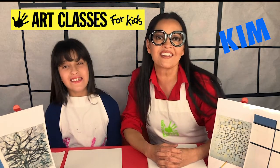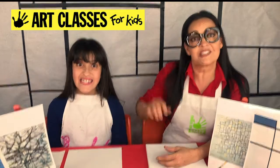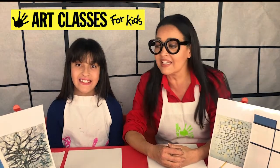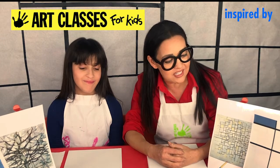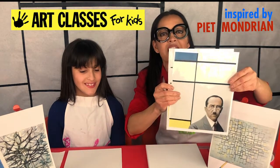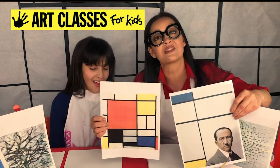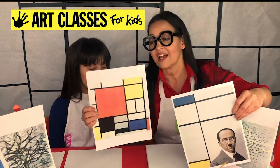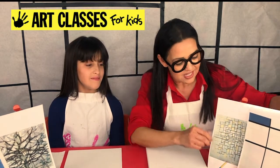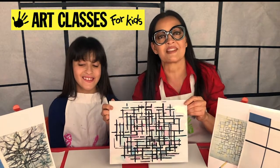Hi guys, Kim here with Art Classes for Kids, and I'm joined with Lily. Today we're going to do an abstract painting with acrylic paint on canvas. This painting is inspired by the artist Piet Mondrian. He looks a little like this in front of one of his famous paintings. You might know the style of painting he's most famous for — we also decorated eggs in that style last week — but today we're going to do something a little different, and we'll tell you more after the supplies.